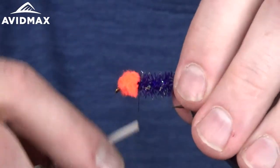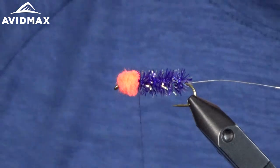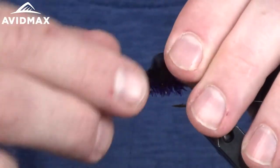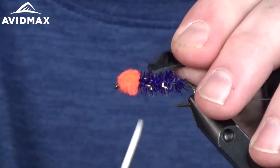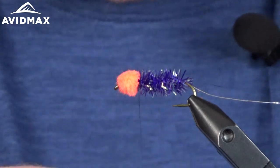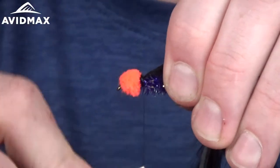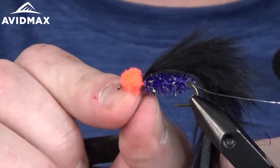One more material to tie in — the black rabbit strip. I've got a piece cut and I'll trim it down a little further. What I like to do: you can see there's a piece of leather underneath, so pull out a little bit of the hair right where you're going to tie it in — it makes it clean and keeps anything from fraying out. Then tie it right onto the top of the hook shank and snug it down right behind the egg, then do another half hitch just behind.